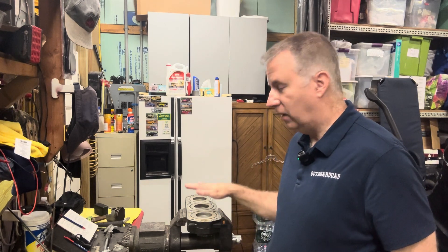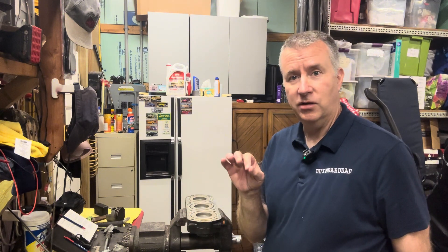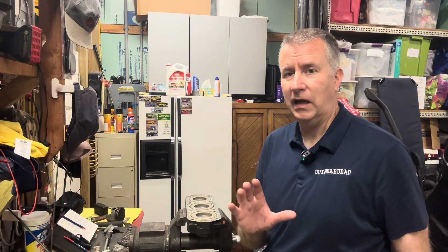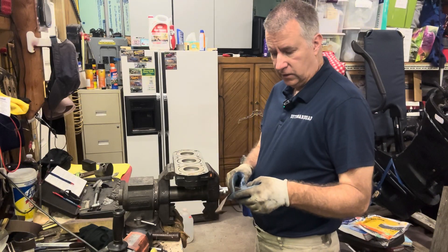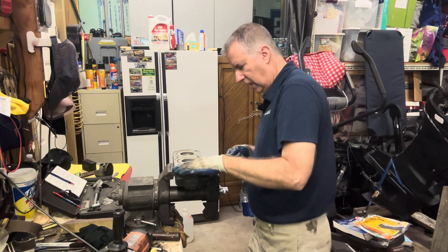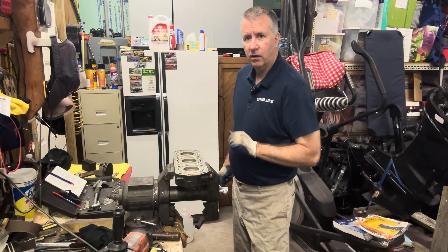Today we're going to continue on cleaning up this head. We're going to make sure it's level with our straight edge and our feeler gauge. We already know where we're supposed to be at, which is under four thousandths of an inch. We didn't even have two thousandths on that, so I'm really surprised — the way this was overheated, I would have assumed the head may have been warped. We're going to double check to be sure. I'll take my 120-grit sand cloth, just plumber's aluminum oxide, and go across this head and clean it up. Then we'll put our straight edge on and check with the feeler gauge.